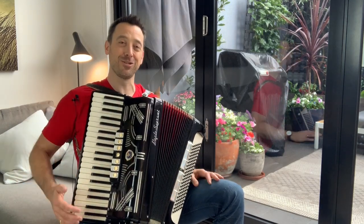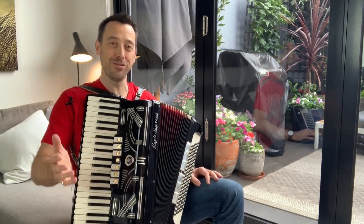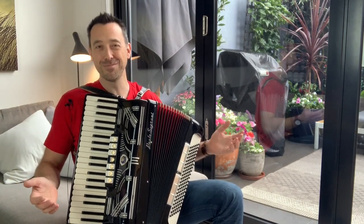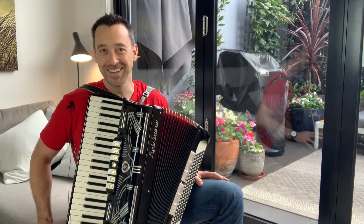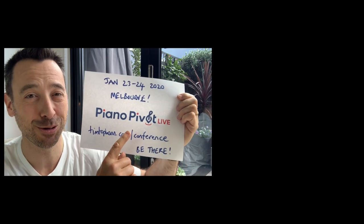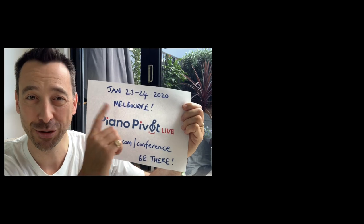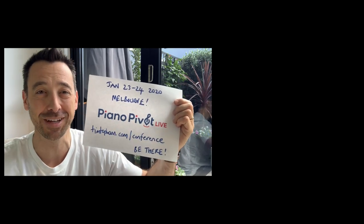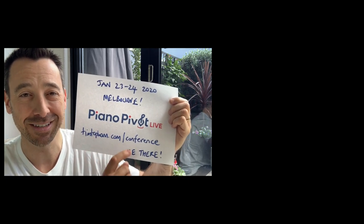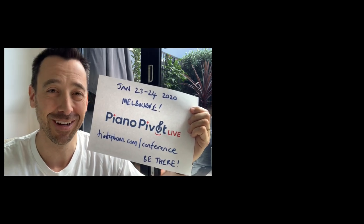Got any questions or comments? If you've got any recommendations of great accordions you've bought, or if you've explored using one in your studio, with your students, or in a musical or theater production, let me know in the comments below. Just before you go, I want to make sure you're aware of Piano Pivot Live — it's my first ever piano teachers conference, being held on the 23rd and 24th of January here in my hometown of Melbourne. Beautiful weather in summer! If you want to find out more, head to timtopham.com/conference. It's going to be an incredible experience and I can't wait to welcome you to Melbourne.